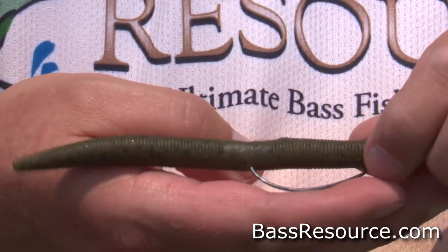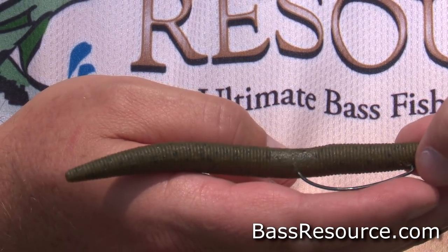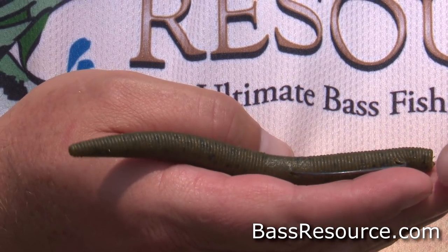We're using Senko-type baits to catch these fish, and I want to walk you through how we're doing that — how we're rigging it, what gear we're using. Today we're using the Berkeley PowerBait Max Scent The General — it's this puppy right here. I'm fishing it three different ways.